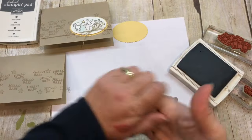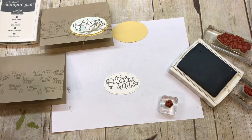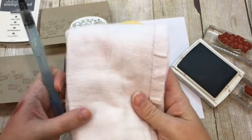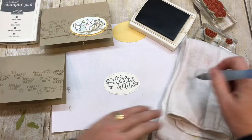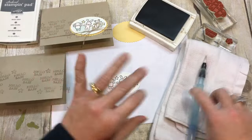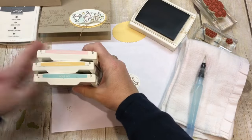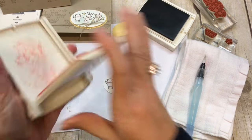Let's do a little watercoloring. I'm going to use my Aqua Painter for coloring this. Whenever I watercolor, I really like to have a little towel rag or paper towel — this is a cloth diaper slash burp rag from when my kids were babies, and it's just so easy to clean your Aqua Painter off. I need to open up a few more colors of ink. I'm going to use Pink Pirouette, So Saffron, Soft Sky, and Smoky Slate to do the coloring.